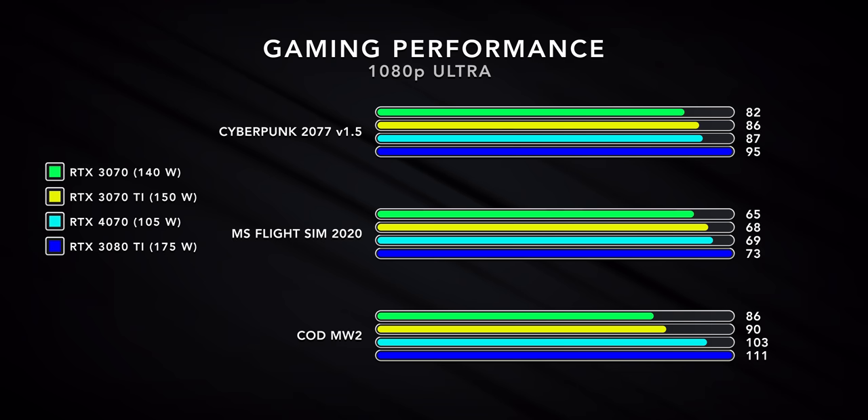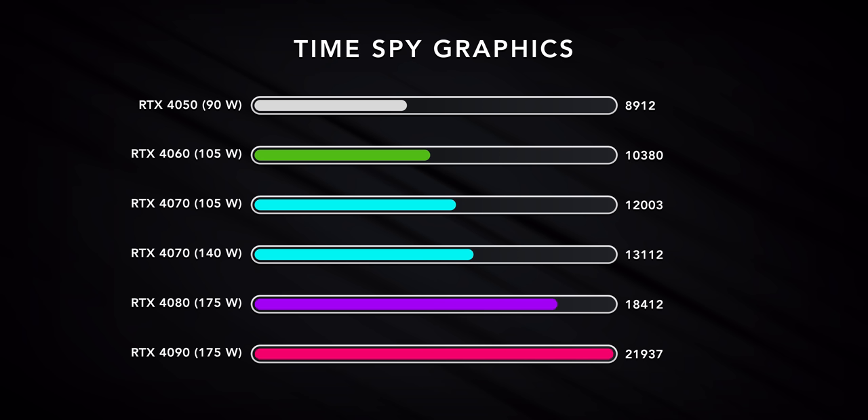1080p and 1440p gaming is awesome, but once you step into 4K resolutions you start to feel the limitations of 8 gigs of VRAM. When you take a step back and look at the spread of the 40-series laptop GPUs, the gap between the 4070 and the 4080 is massive. The 4070 seems underwhelming in higher-wattage laptops, but I think where it really shines is in thin-and-light performance laptops.